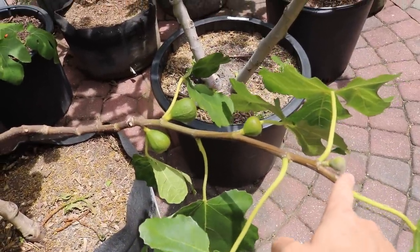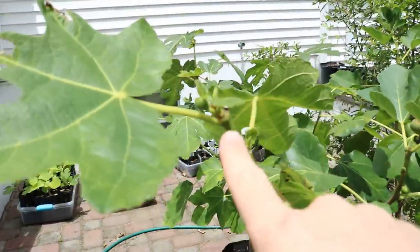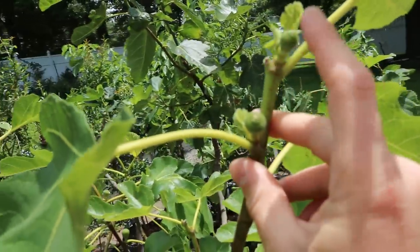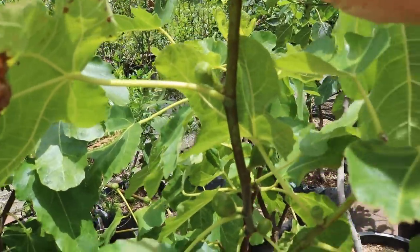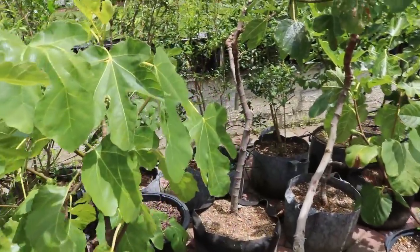Here's Socorro Black — missing tip, four fruits on this branch. Coming in closer, you can see the missing tip now forming a new growth point, and the new figs really all up and down this branch. It's a pretty productive branch.